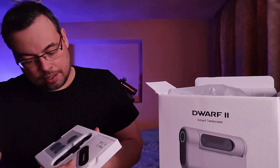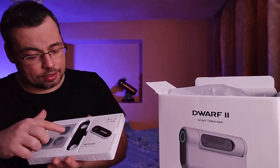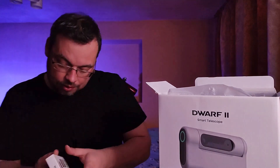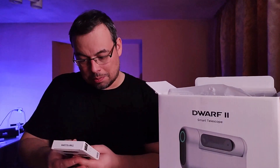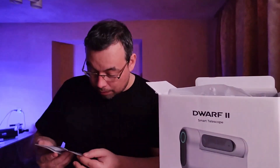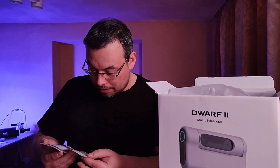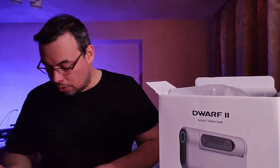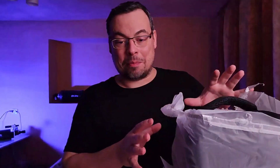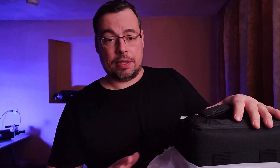We have here the astronomy filters from Dwarf Lab, and also a filter adapter. I think this is a microscope — I'm not sure, let's see. Yes, we have a microscope here, a lens wipe, a storage box, and a manual. I'll check this a little bit later. We also have a carry bag inside the box. Really nice packaging — it seems safe. I'm very pleased with how the shipment arrived.